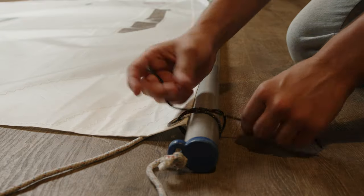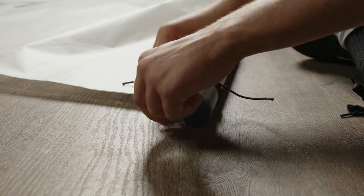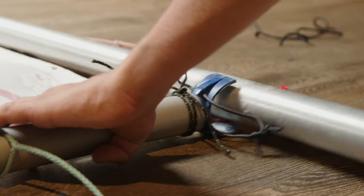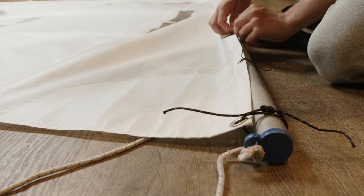Start at the bottom — specifically your clew corner tie. Then connect your sail and keep working on your boom ties.